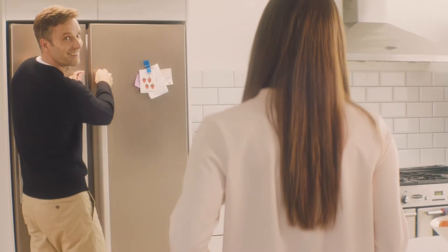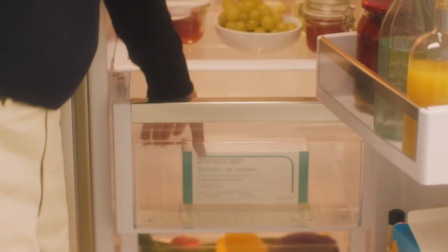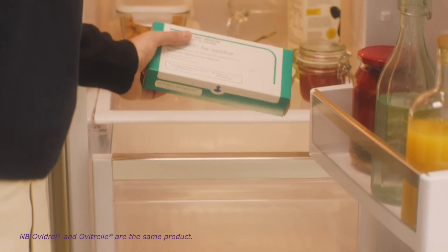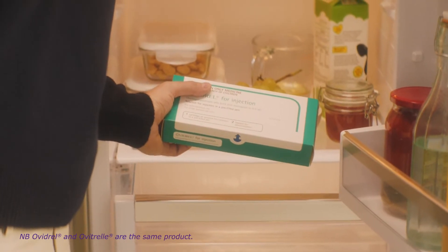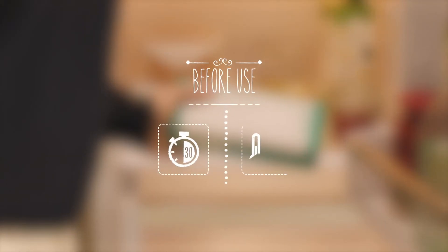Hi, I'm Rachel. My husband Tom and I decided to try IVF after we'd been trying for a baby for a while. As part of my treatment, I've just been prescribed Ovidrel. It can feel like there's a lot going on and so much for you to remember, but don't worry, we'll go through how to use your pre-filled pen together.